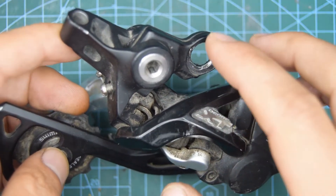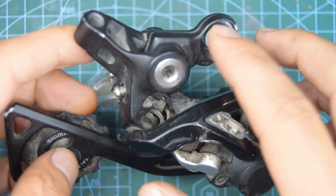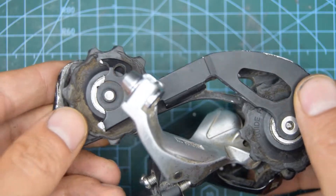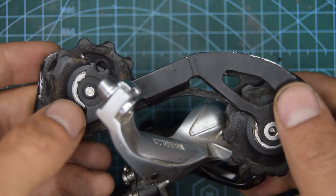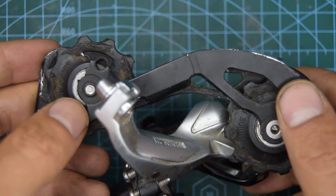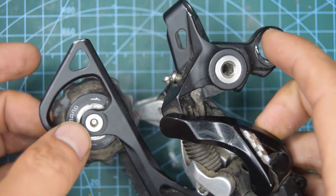Unfortunately this particular derailleur has had a nasty accident. It's lost its bolt here and the outer cage has been damaged as well. I'm going to be looking out for a SLX 675 rear derailleur to salvage the two parts from it.